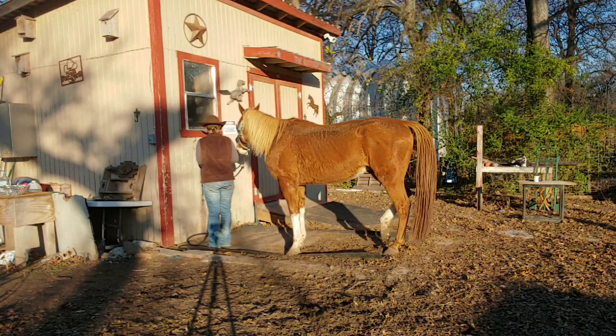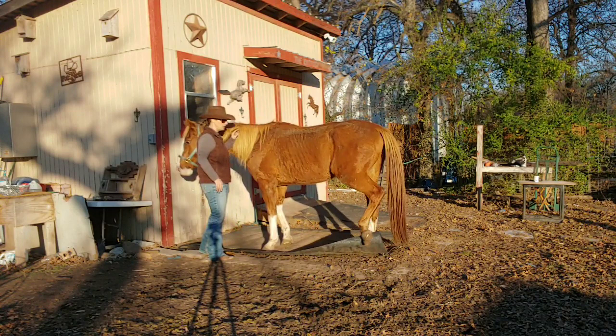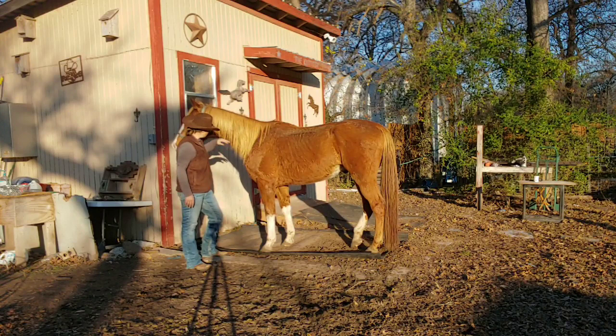I'm going to go back again. As you can see, we've changed his demeanor — he's a whole lot nicer than he was. Good boy.